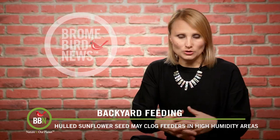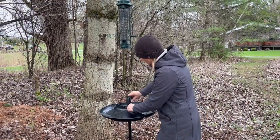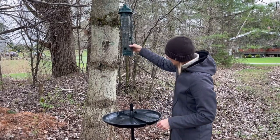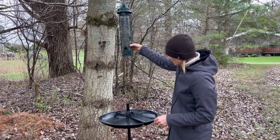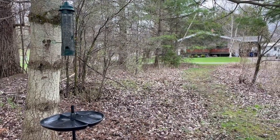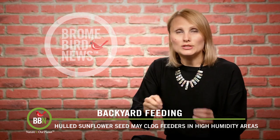If you have a Squirrel Buster Plus and don't want mess on the ground but want to continue feeding black oil sunflower seeds, please consider installing a Seed Buster tray. If you don't have the Plus model, you can install the tray on its own on the pole right under the suspended feeder. Just make sure to observe the 18-inch clearance between the feeder and the seed tray.